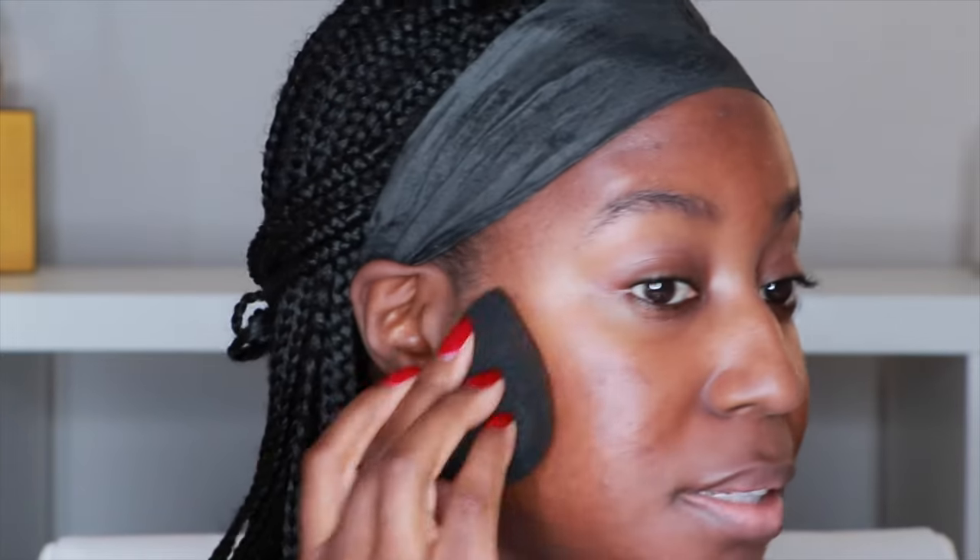Honestly, I think we're moving to this era of cloud makeup, and that's kind of the trend right now. I personally love dewy makeup and I've been loving the glow, but everything seems to be moving towards this very matte, very airbrush type of look.